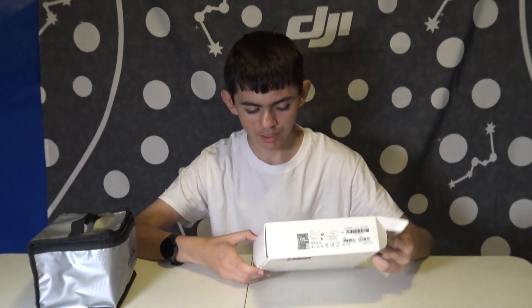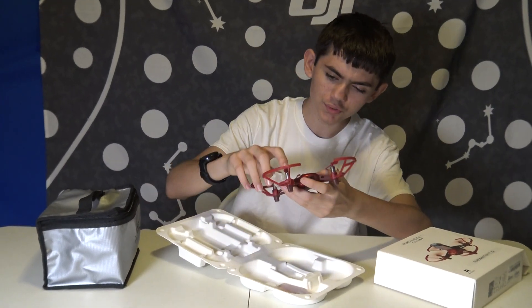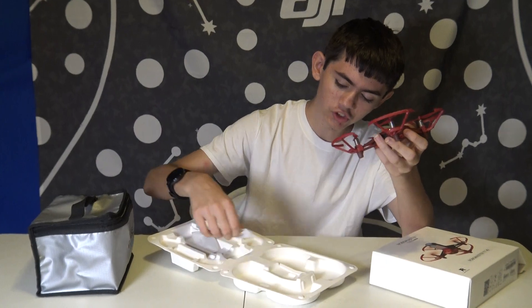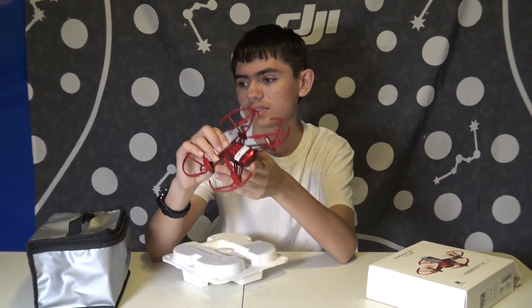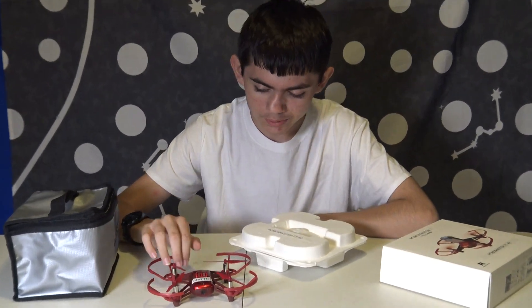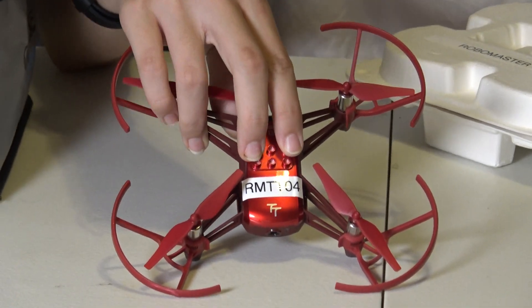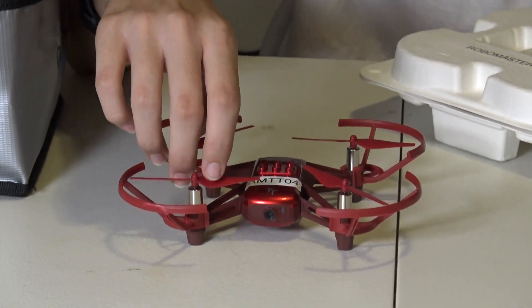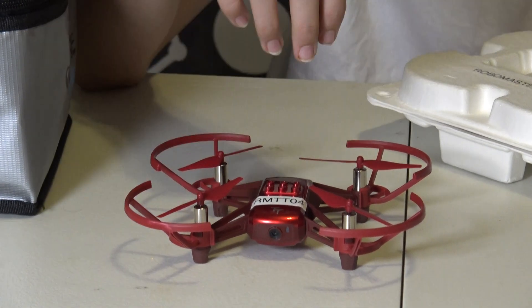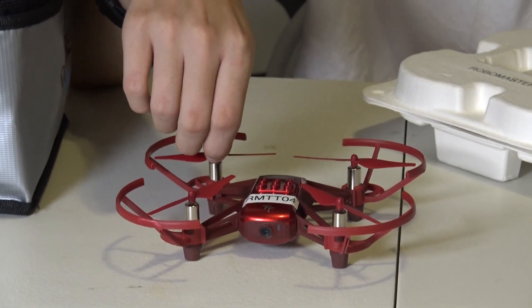So right here we have the Telo — the RoboMaster TeloTown. In total there are three different Telos: there's the default Telo Drone, there's the Telo EDU for school, and then there's this — the RoboMaster TeloTown. The RoboMaster TeloTown comes with a Lego top to put the light that comes with it on it. It's a basic toy drone; each one is about $100, and this one is probably slightly more.